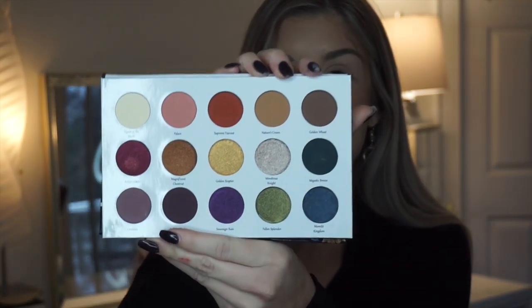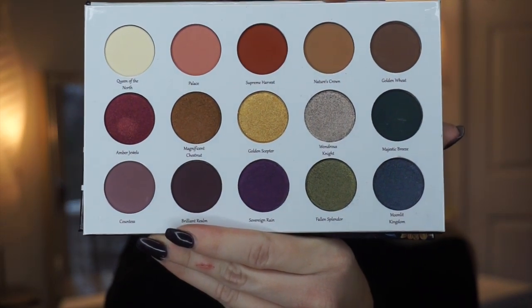They came out with their first ever eyeshadow palette called Autumn's Rain, and Heather was sweet enough to send it to me. She's been doing sneak peeks on her Instagram for months and I've been dying over this palette. If you open it up, it has a mirror on one side, and when you look inside, the shades are so beautiful. If this doesn't scream fall and winter, I don't know what does. This palette makes me excited and makes me want to create so many different looks.